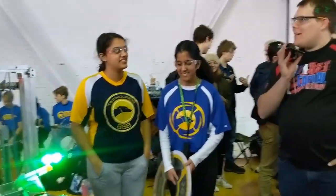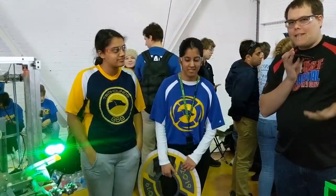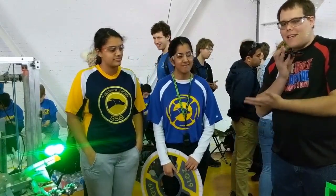Amazing job, 868 — great work this year. I'm Ben reporting for First Updates Now. This is Team 868, the Tech Hounds.